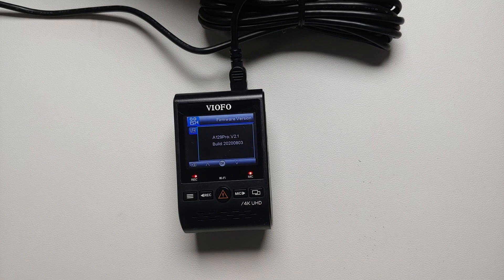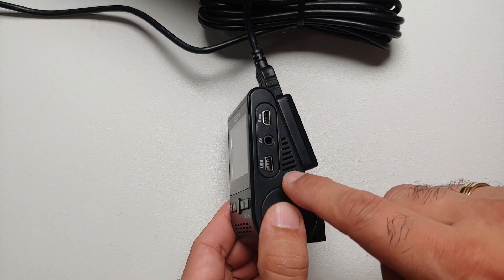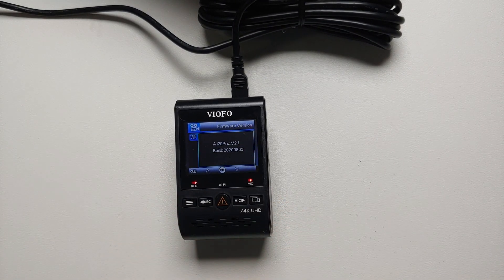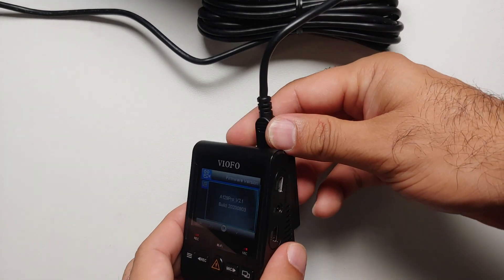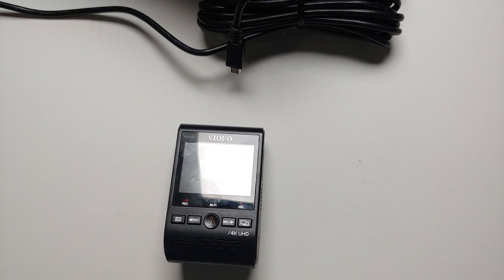The next thing we need to do is download the latest firmware for the Viofo A129 Pro Duo and transfer it to your micro SD card. The best way to do that is to download the firmware on your computer, then connect your Viofo dash cam using the USB port on the side — it should detect as a storage device. Alternatively, eject the micro SD card and use a card reader. A pro tip: turn off your Viofo dash cam before you eject your micro SD card.